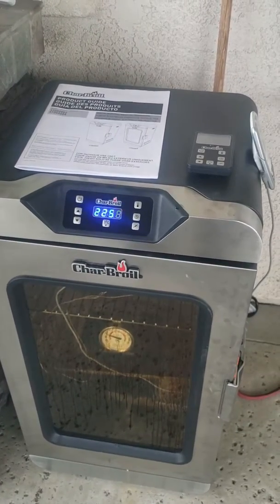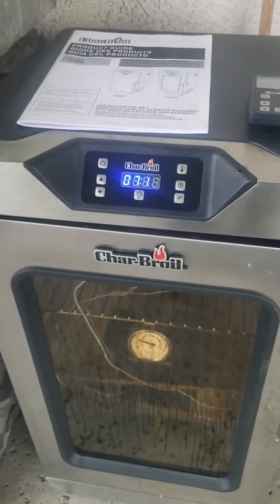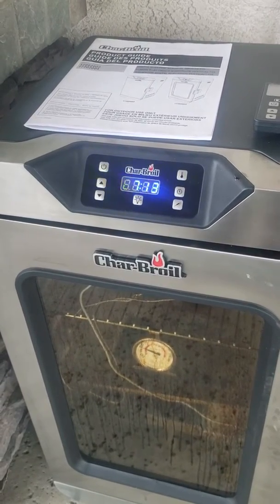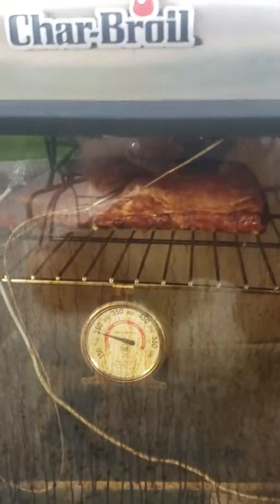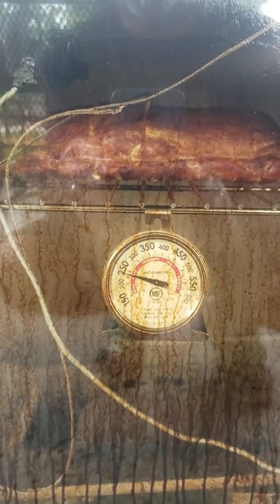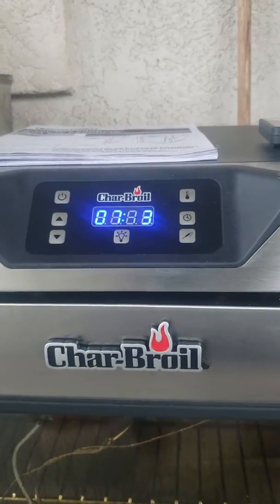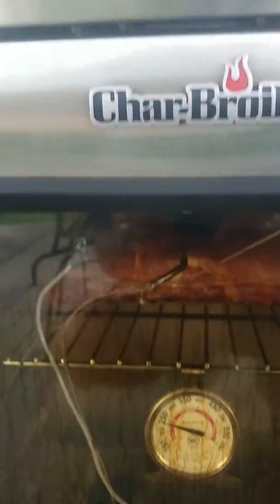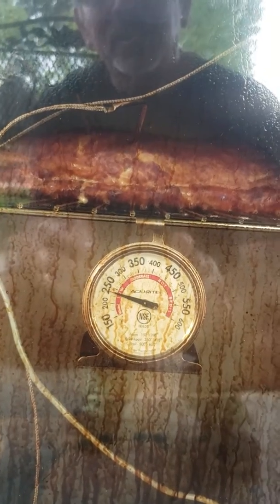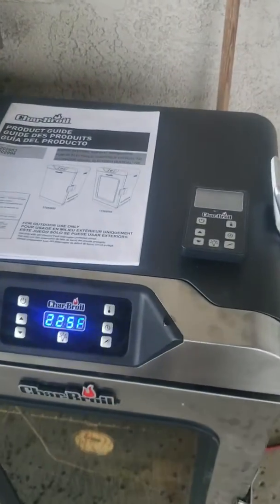Today I've got a Char-Broil electric smoker that I picked up from Sears. I thought I'd give you a little review — I've used it three times now. I've actually got a pork loin in there right now. I wanted to show you that the temperature is pretty close: I've got it set at 225 and I've got a thermometer in there also. It's a little bit over — between 225 and 250.